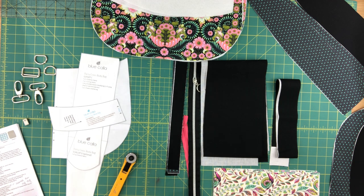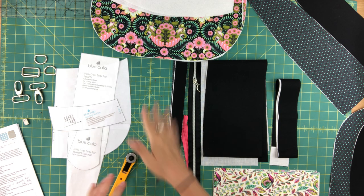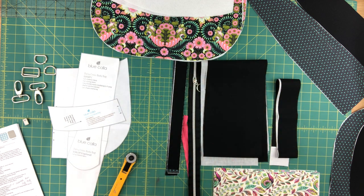I'm going to start with the usual — I'm going to talk about what you need in terms of the notions and supplies, and then I will go through all of the pieces that you need to cut using the pattern pieces provided in the pattern.